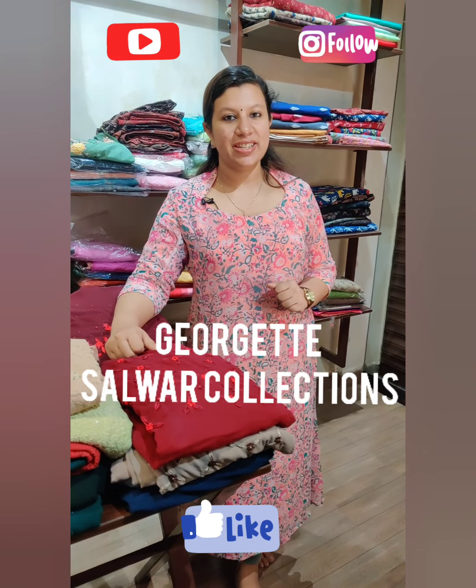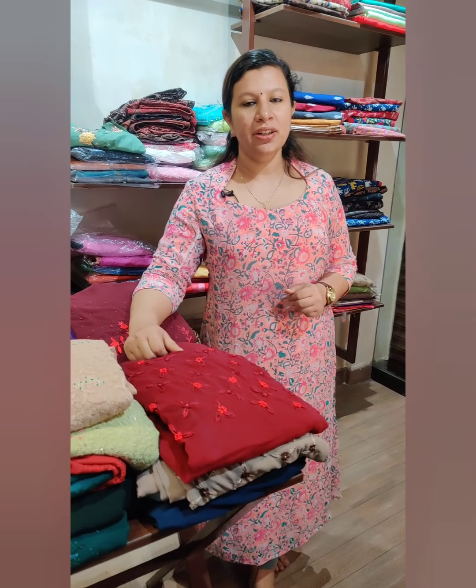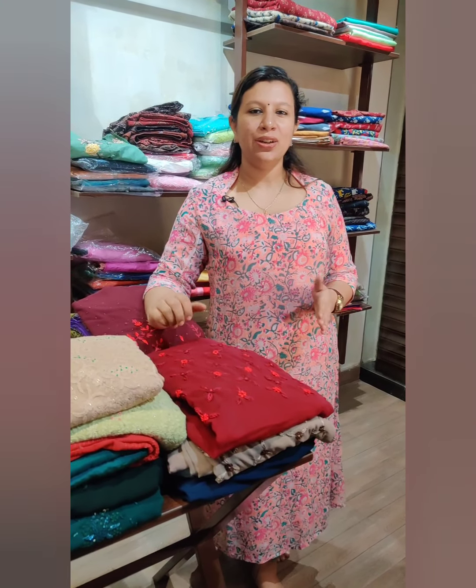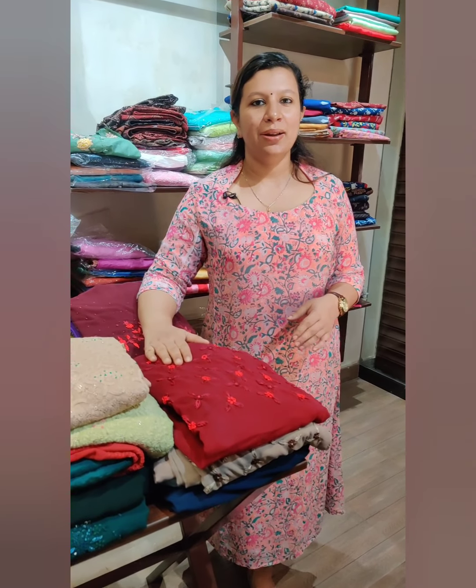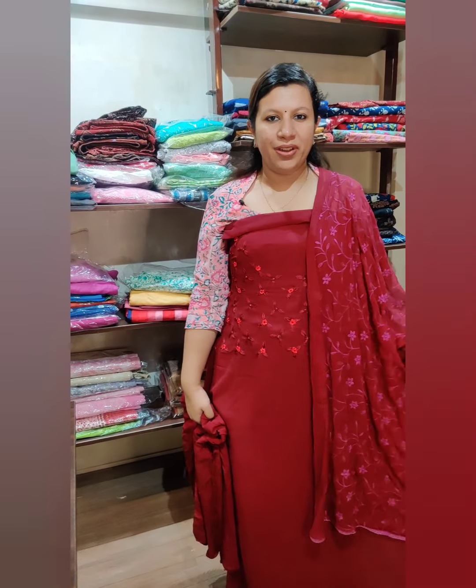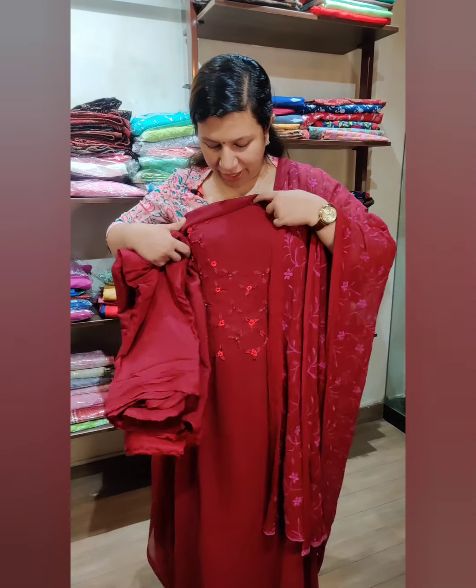Hello friends, I am Alphonsa from Cathy's. I am going to show a collection of Georgette tops in the 1,500 range. We have a collection of Georgette tops and we are going to work on the neck.